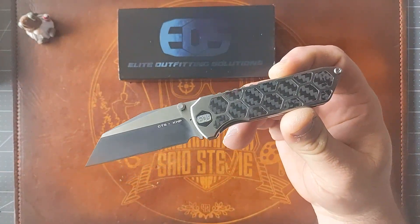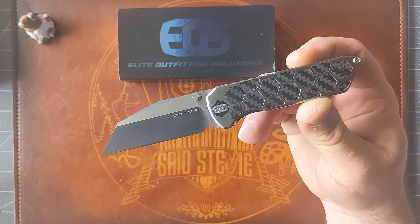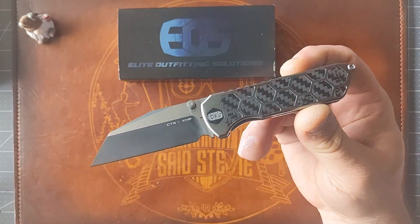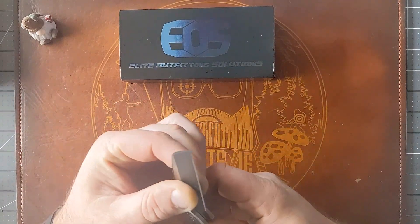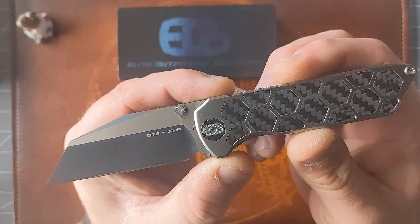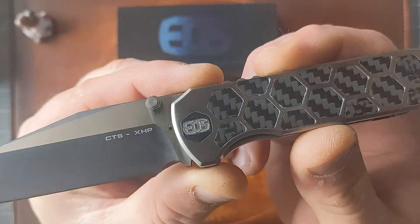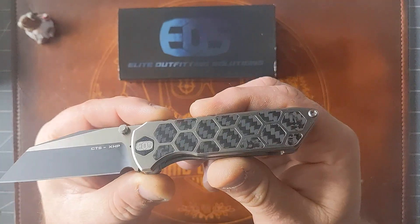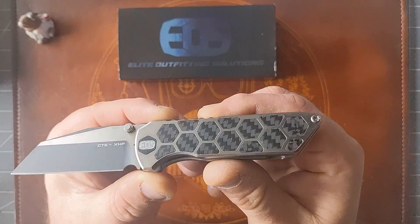Starting off with the blade, you're looking at a 3.25-inch CTS-XHP two-tone Wharncliffe-style blade. I believe this is a flat grind — I thought it was a hollow at first, but I'm pretty sure it's a flat grind. You can see the XHP blade marking there, a thumb stud for deployment, and the nice EOS hexagon-style captured pivot. This variant is titanium with carbon fiber inlays in that hexagon pattern.